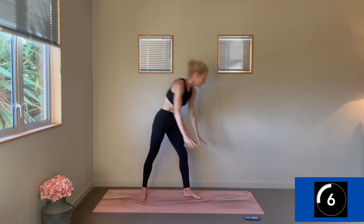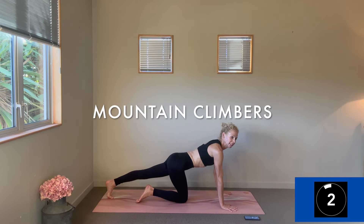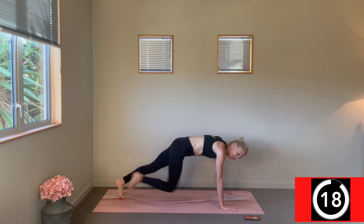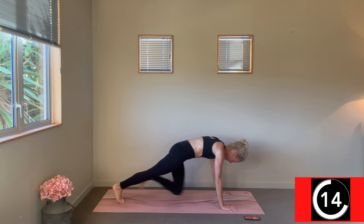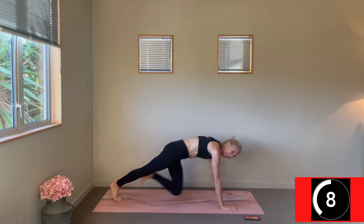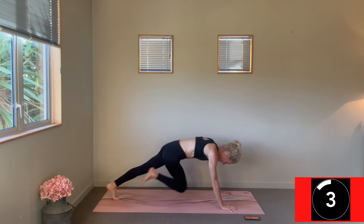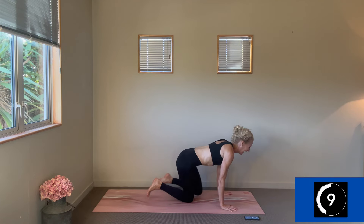Mountain climbers — come on down. Jog it on out guys, this is your last set of mountain climbers so get that pace on. So light through the toes, those knees are driving like pistons — just go for it! Change, last round guys.